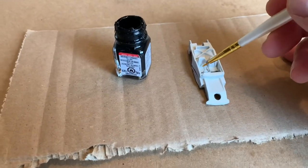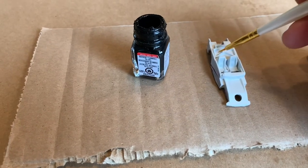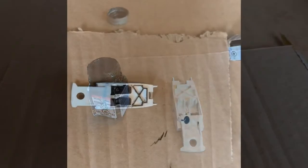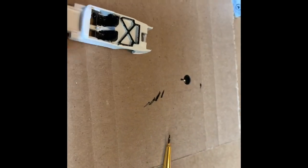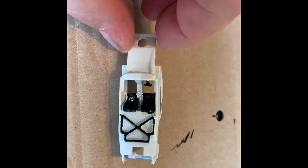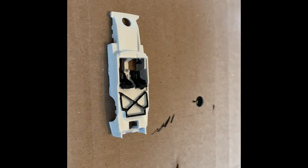So I'm going to paint this seat, this seat, and the steering wheel black, and in here silver.